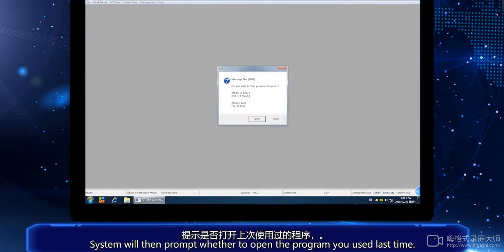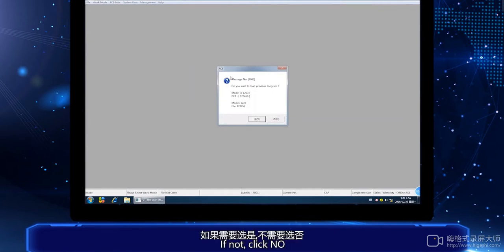The system will then prompt whether to open the program you used last time. If not, click No.